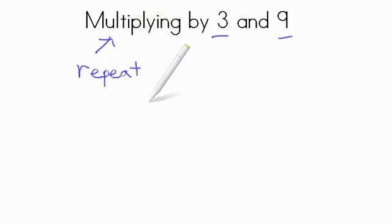Hi there. Today we're going to practice multiplying by 3 and 9. Multiplying just means to repeat something — repeated addition. You're doing something over and over.